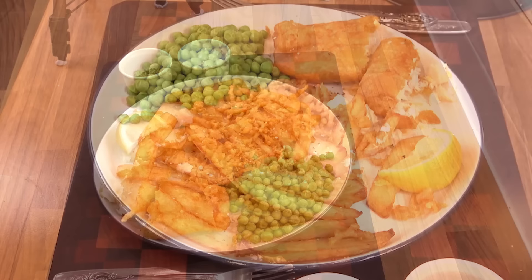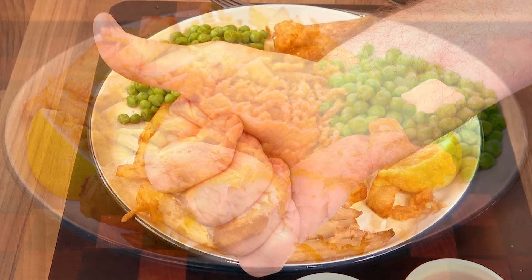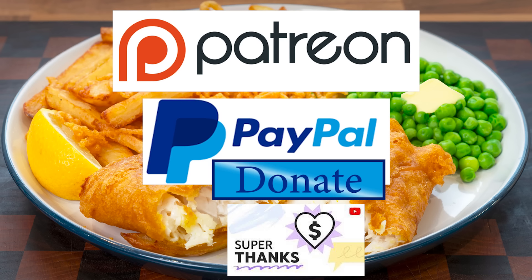Get your ingredients, measurements and timing right, and there's nothing too difficult at all about making the best homemade fish and chips you'll ever taste. A big, big thumbs up for this one guys. And as promised earlier in the video, here is the latest list of my Patreon, PayPal and Super Thank You Button supporters.